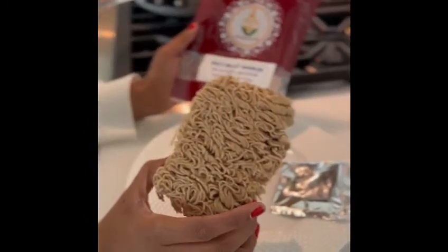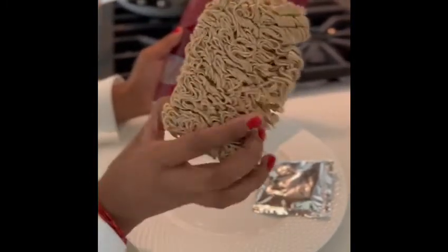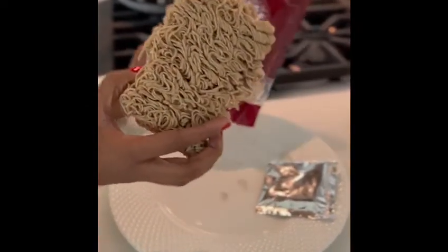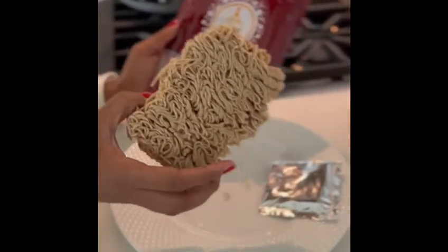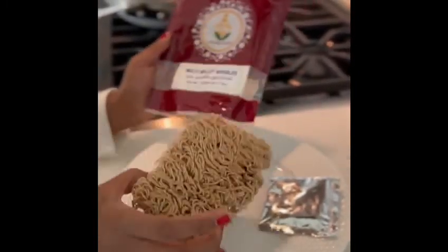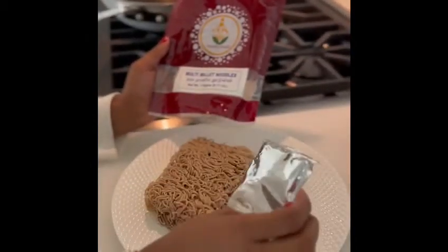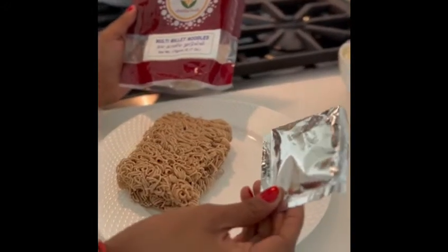I've just opened the bag of noodles and these are what the millet flour noodles look like. For those of you who are familiar with ramen noodles or any dry instant noodle package, this packaging will look very familiar to you. The bonus point here is that these are much healthier as they contain these multi-millet noodles. In addition to the noodles, we have this tastemaker flavor packet, which is a combination of flavorful Indian spices that's really going to amp up the flavor of these noodles once cooked.